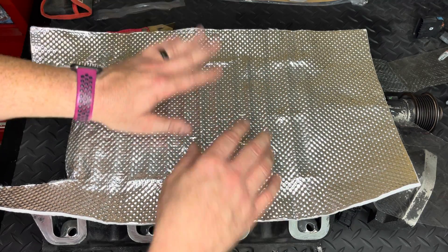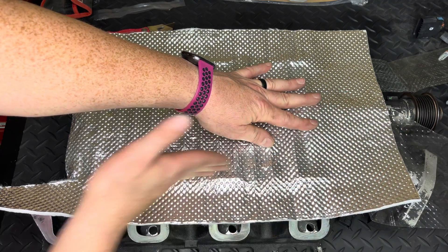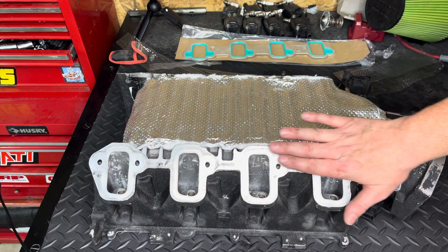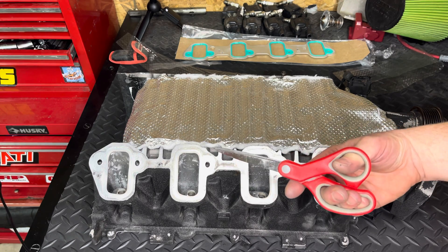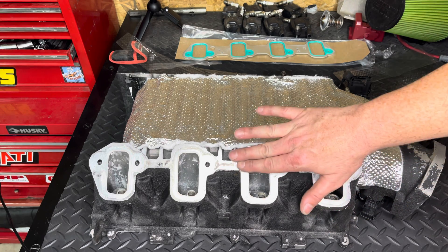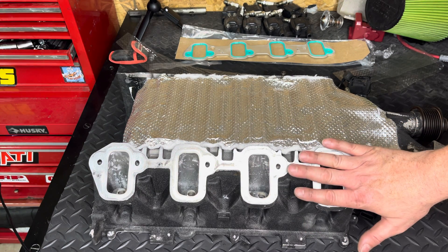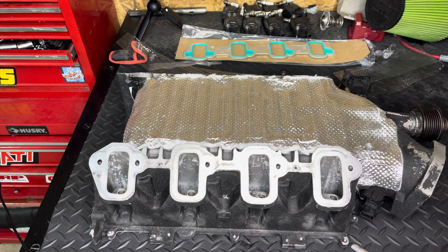Now I'm just going to work it toward the front of the snout and then start trimming it all up. The thermal blanket is all on and trimmed up — just remember to keep it back so the flat part of your sealing surface is showing. The easiest way to trim it is with a pair of scissors. After it's all stuck down, wipe down the gasket sealing surface because it'll get sticky residue on it, so take some brake and parts cleaner and a rag and clean it all off before putting on your new gaskets.